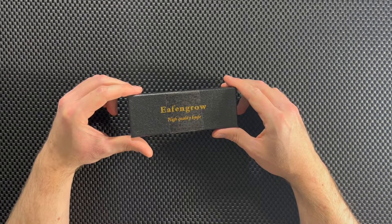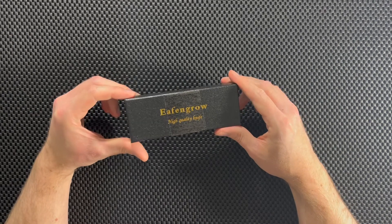What's up guys, Dave here from Knives, Gadgets, and More, and today we're going to unbox and review a knife.